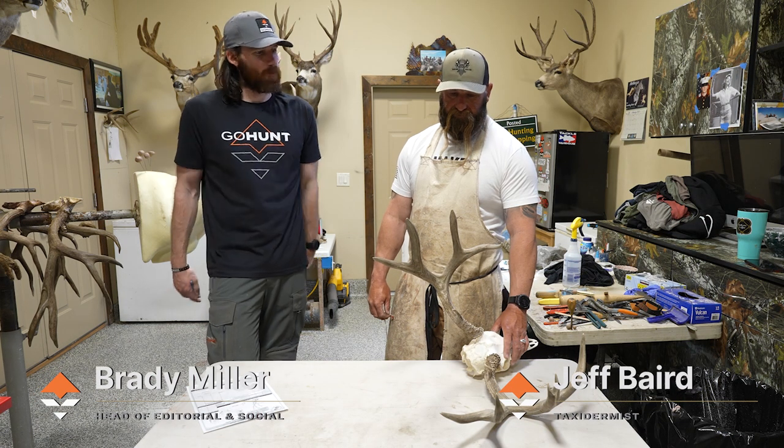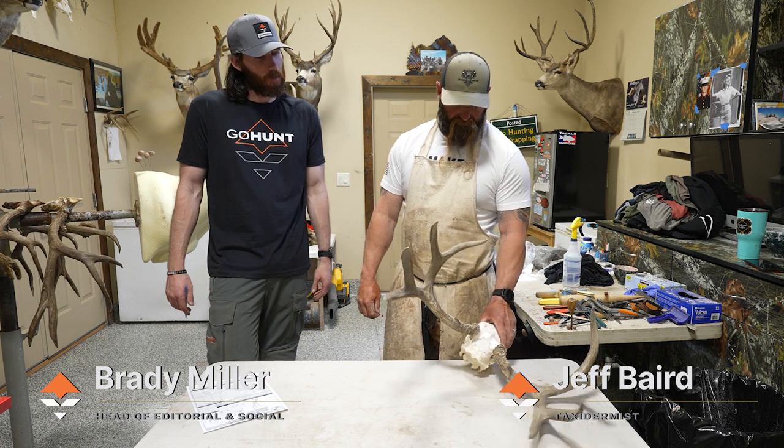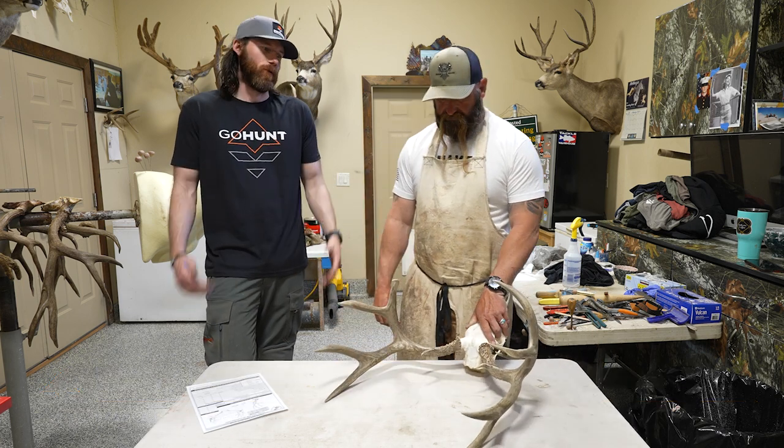We're here today, Jeff Baird at strip taxidermy, and we're going to run through how to score a whitetail deer.